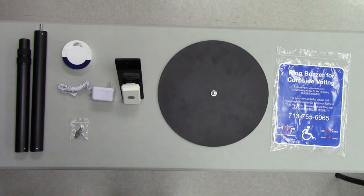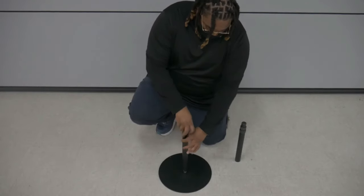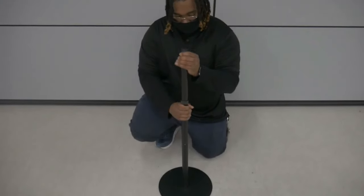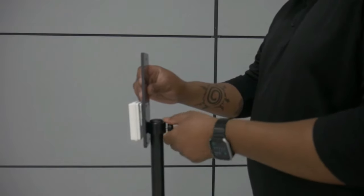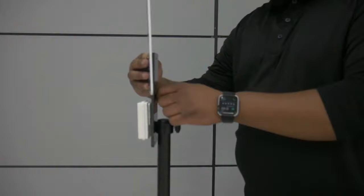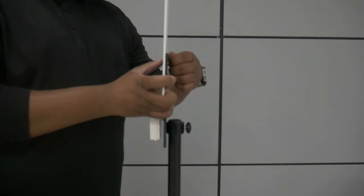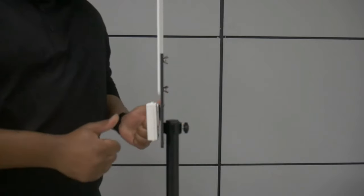To assemble the call bell, first remove everything from the case. Set the base flat on the ground. Screw the lower half of the telescoping pole onto the base, then screw the upper half onto the lower half. Extend the telescoping pole by loosening the two joints, extending them, and tightening them. Take the back plate, loosen the thumb screw on the rear until you can set the ring over the top of the telescoping pole, then align the screw with the groove along the top of the pole and tighten. Line up the two holes in the back plate with the two holes on the ADA plate, insert one screw through the top hole, and tighten a wing nut until firm. Do the same for the lower hole, making sure the wing nuts are on the back side of the ADA plate.